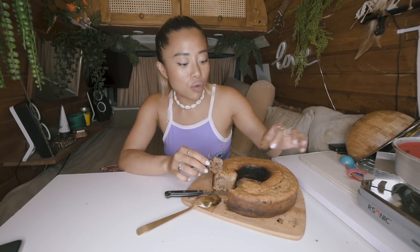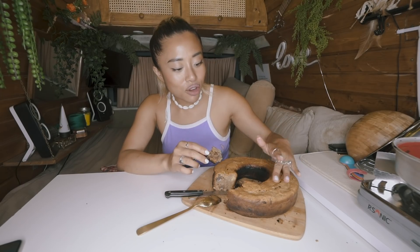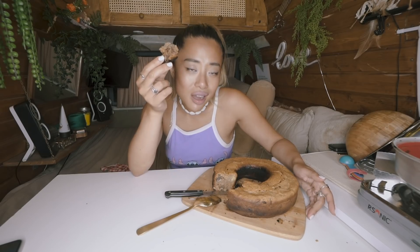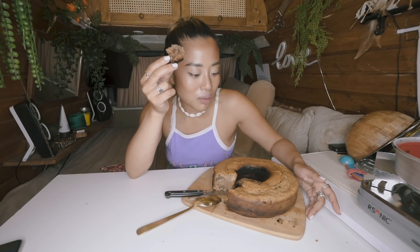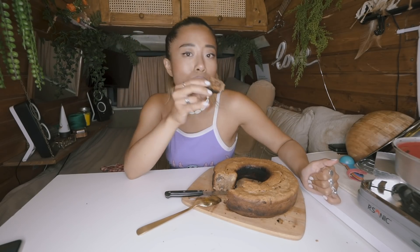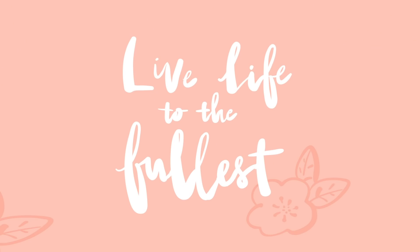I can't believe I'm eating this at midnight — my eyes are falling asleep! I'm still super surprised how well you can bake with the Omnia form, it tastes amazing. I never thought I could bake anything inside my van. Let me know if you want to see more cooking content and I'll see you very soon. If you try this cake, tag me and send me a picture!